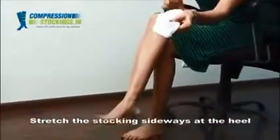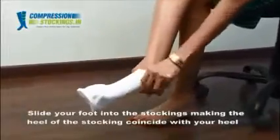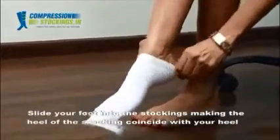Stretch the stocking sideways at the heel. Slide your foot into the stocking making the heel of the stocking coincide with your heel.